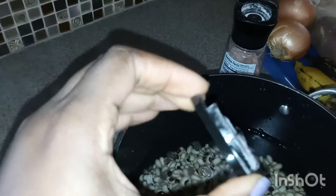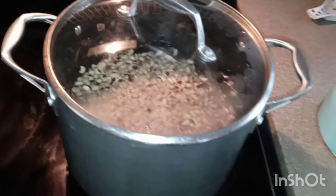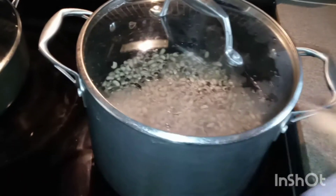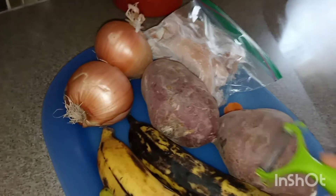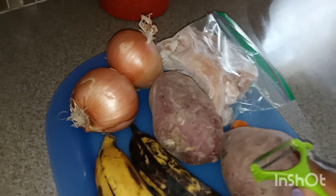After adding the salt, I'm going to boil the beans for one hour, then I'll add the chicken — washed and seasoned — along with the onions and pepper. It's now on the fire at high heat. Meanwhile, I'll prepare the potato and plantain for the air fryer.